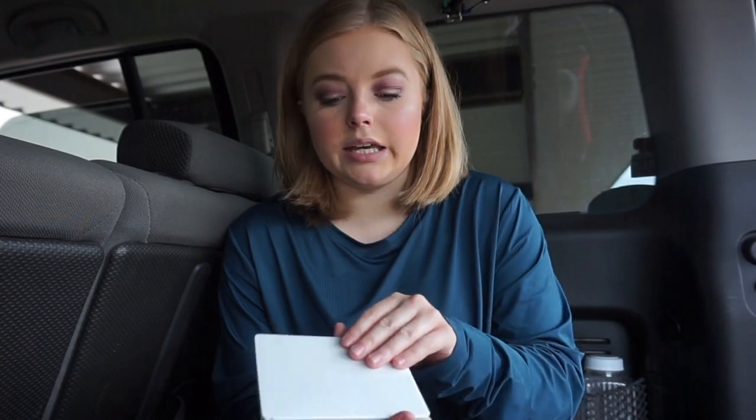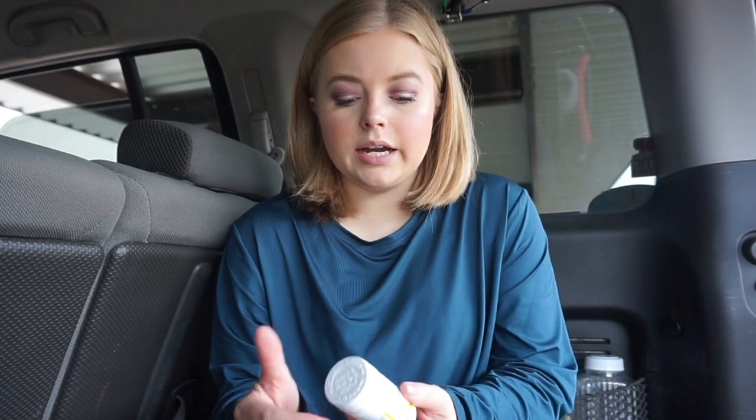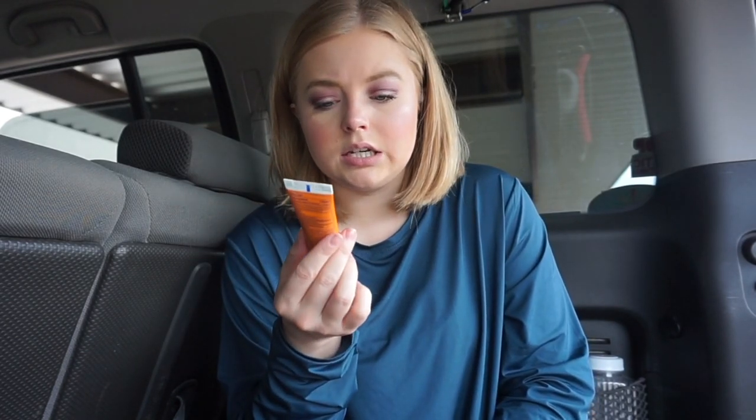Moving on to the other side pocket — it's just a hodgepodge of things. The first thing in here is this little tiny kit that's mostly just different kinds of bandages. It's good if somebody has a minor cut — I can just whip this out without having to dig through the rest of my bag. The next thing I have is a bottle of ibuprofen. I also have a tube of sunscreen — I know that's kind of random, but I feel like it's good to have even if it might not necessarily be a first aid item.